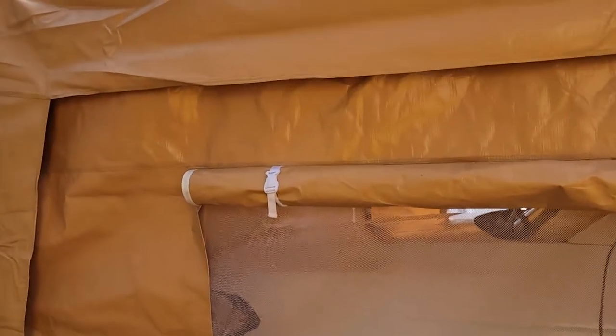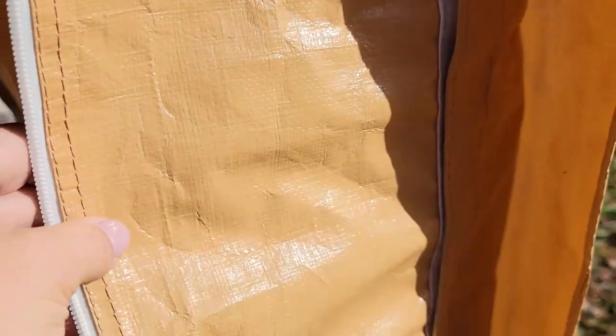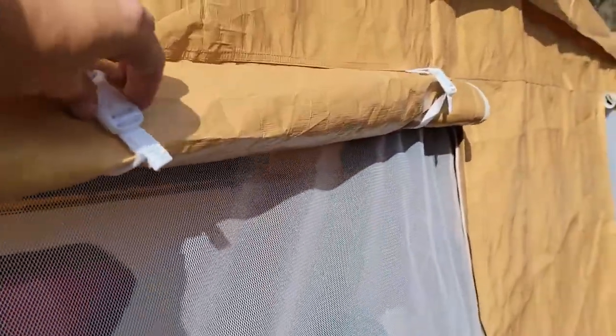The zippers are really high quality — I was really impressed using those and I think they're going to last a long time. One thing I really love is that the canopies overlap each other, so there's no chance of rain coming off the top and leaking inside because of the overlap. The front and the back Velcro to the sides, which makes it almost airtight from the sides as well.